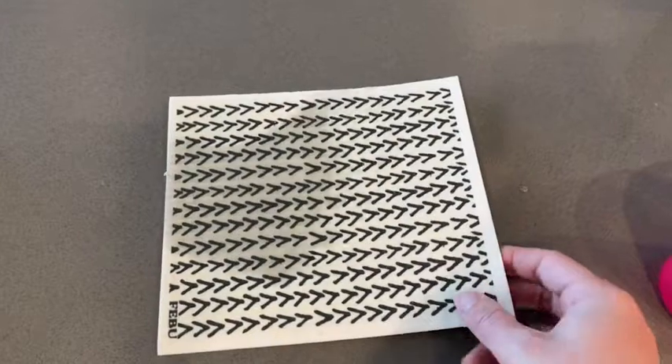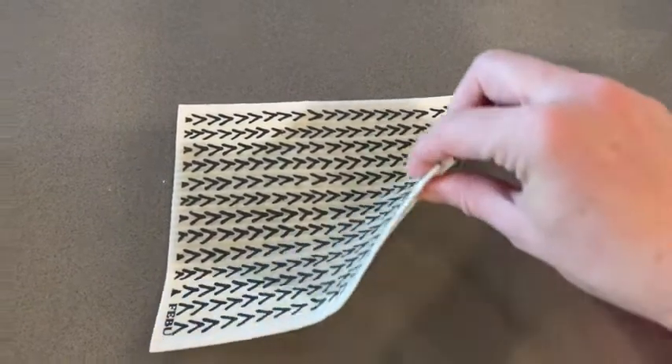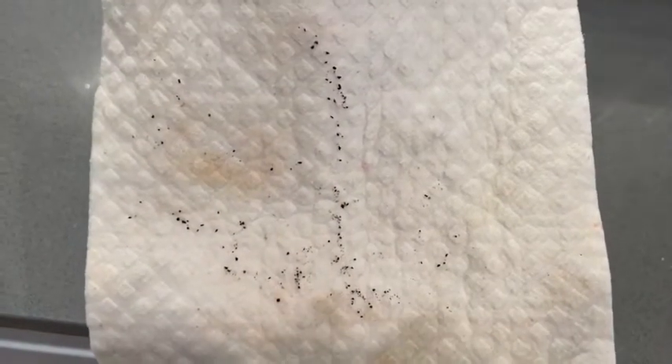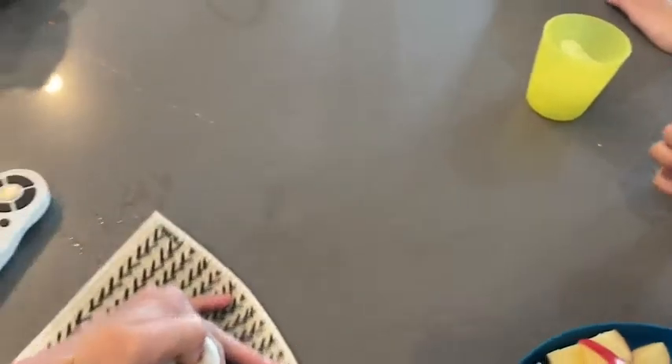They're super absorbent. They do really well at picking up crumbs, anything fine like salt, pepper, anything like that — no problem. They're super durable, but the best part is they do not stink. You know how you might use a regular dishcloth and within a day or two it smells like musty garbage?